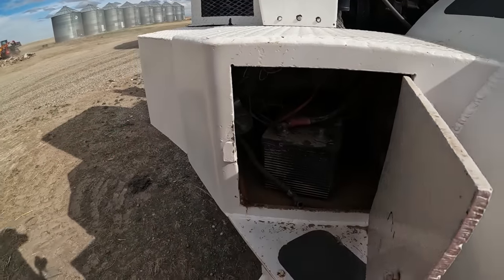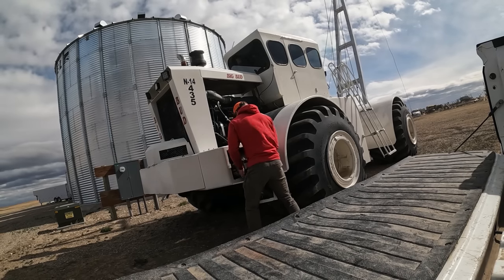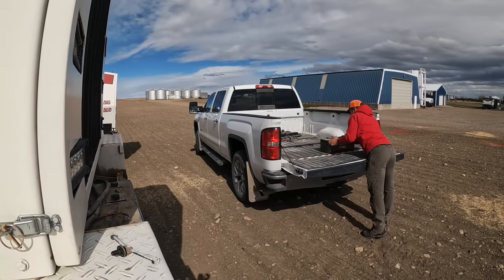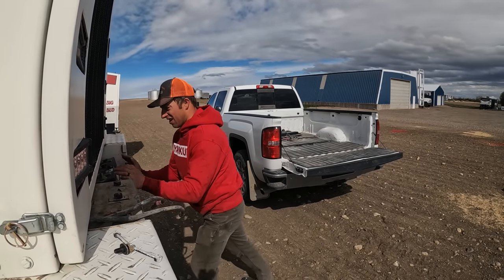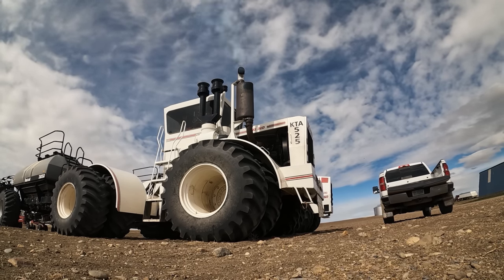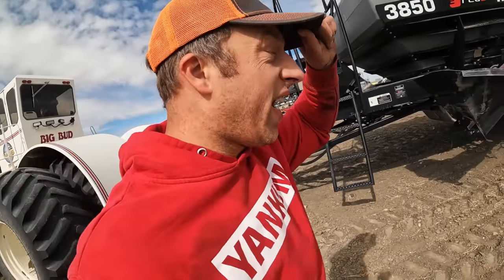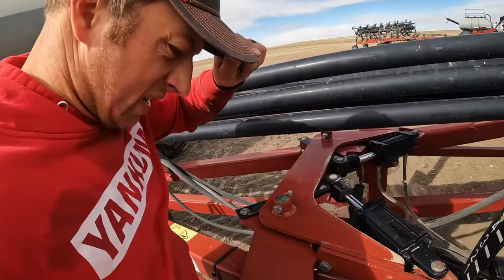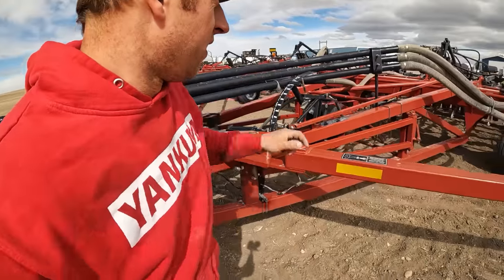I've got a couple hours before the rain comes, it's windy, I'm going to get to it - I've talked enough. Do a quick check. I'm not obviously dropping the toolbar in the ground, we're just spreading on the surface. I just want to make sure everything over here is locked up - looks good. Let's spread some fertilizer, drive over some spring wheat. Simple job.